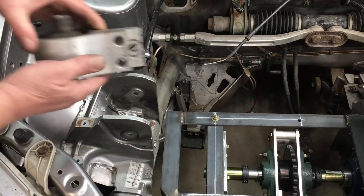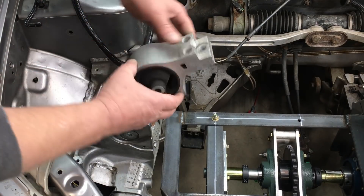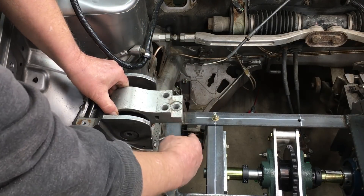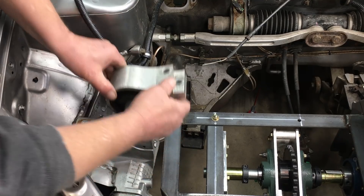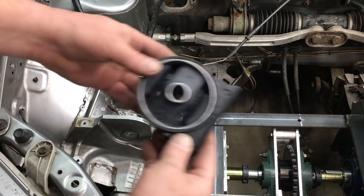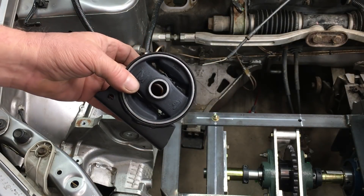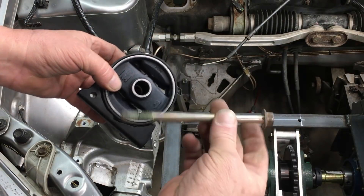This is the original Honda Insight motor mount, and as you can see, Honda went way off the deep end with the aluminum on this car. Virtually everything, including the car, is made out of aluminum or plastic. But it's going to be too big for our application, so I went shopping on the internet and found this Honda Civic mount — at least it's from the same family.